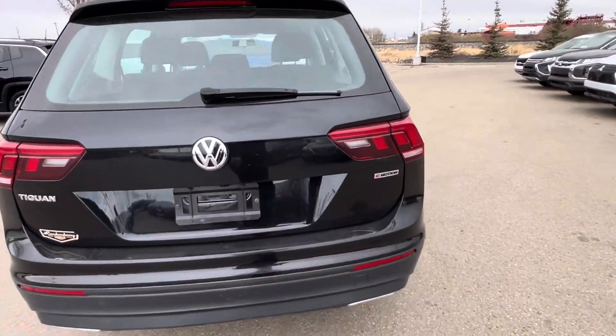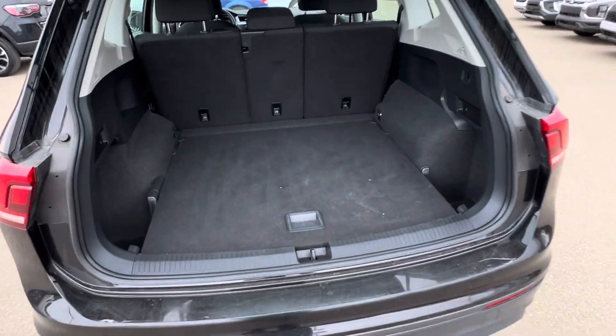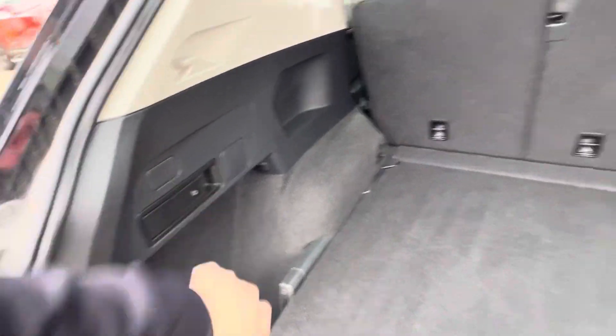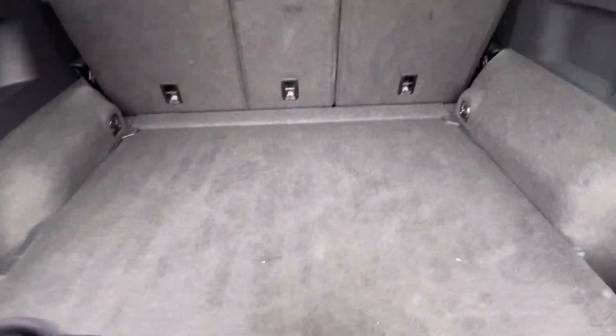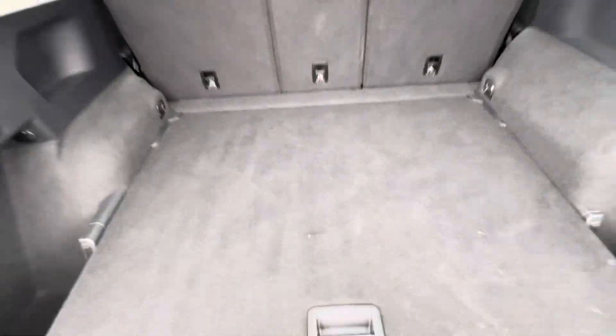You can see the four-motion badge. Opening it up, there's a giant rear cargo area. You've got little cubby holes on each side as well as remote releases for the back. Tons of room in here, and you've got your spare tire and tools underneath.